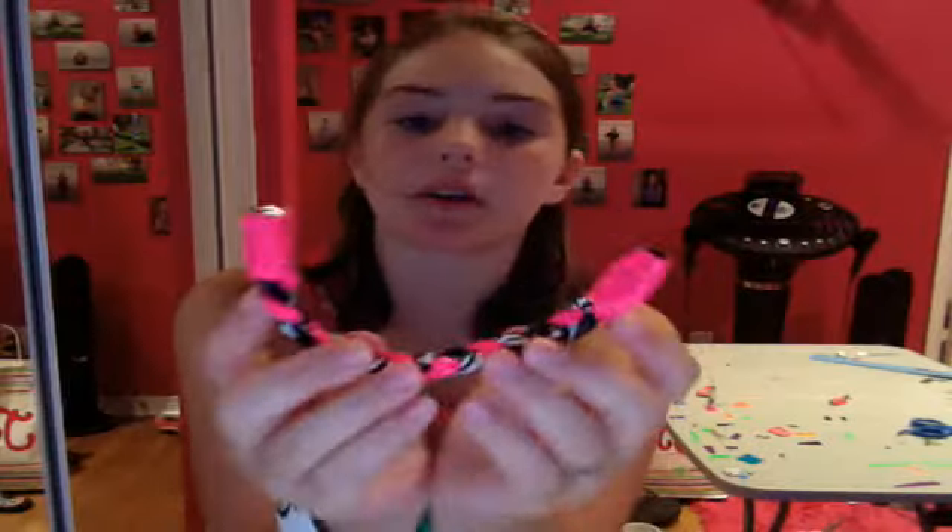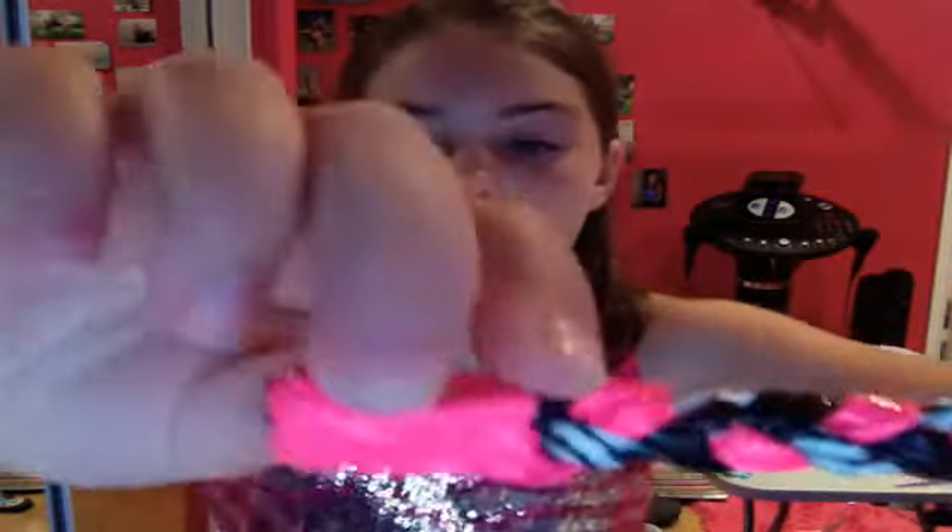Hi everybody, it's Kaylin and today I'm going to show you two Dirty Bridge Bracelets with magnets. The first one has pink ends and these are bigger than normal — I usually do my ends smaller, but it's okay. This one has black right here and then pink all around, and then it's pink, black, and zebra print with magnets.